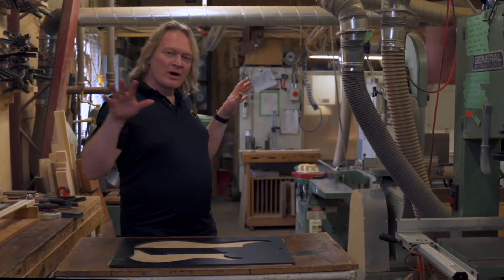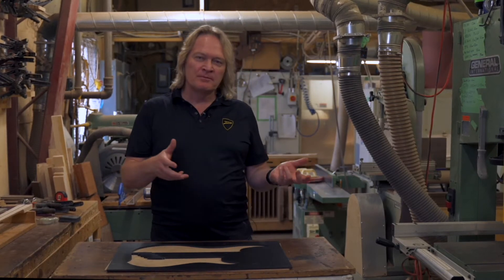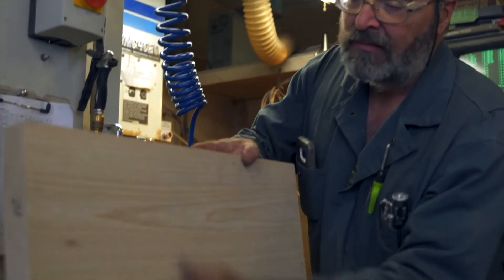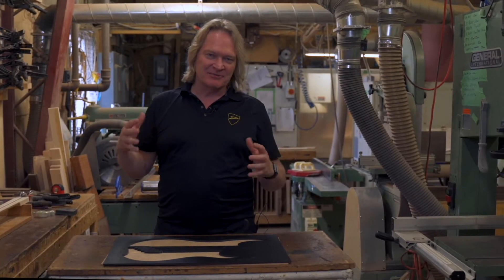Right now we're where everything begins. This is the CNC machining room, the woodworking room. Wood comes in the back door and it doesn't look all that impressive — it looks like something you'd build a fence out of — and our craftsmen take that wood and they refine it and they turn it into something really beautiful.